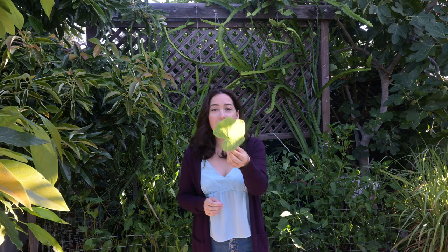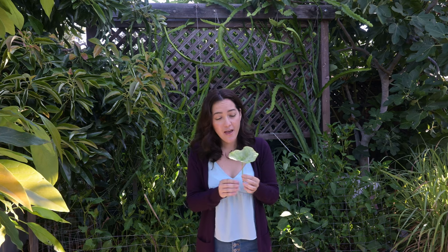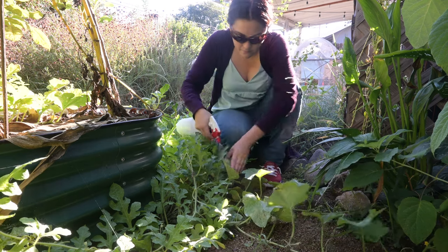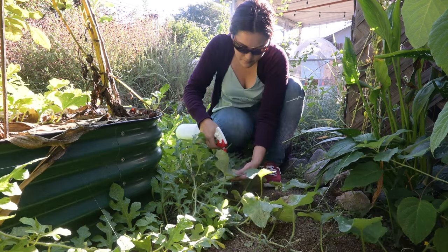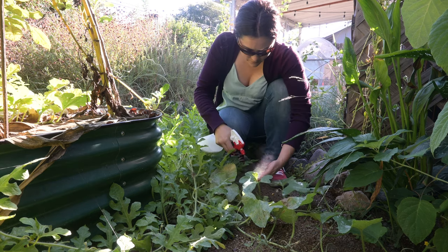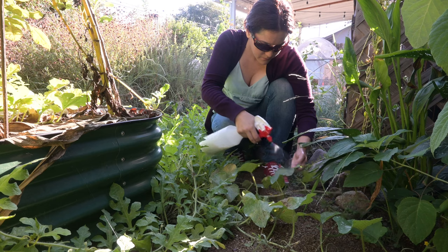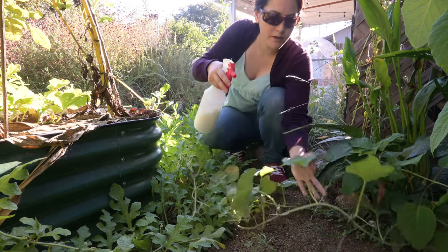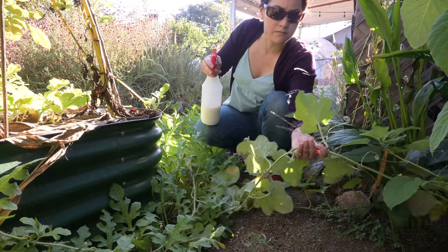I have brought back a leaf that has powdery mildew. For today's video, I'm going to do some demonstrations on how I actually handle powdery mildew in the garden once it's there. I also have a corresponding blog post that talks about the multi-prong and holistic approach I take to powdery mildew in the garden, so definitely make sure you click on the link below to check that out.